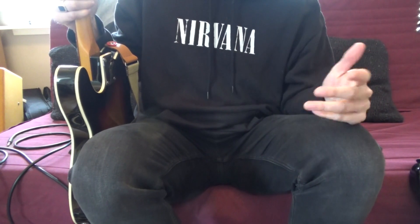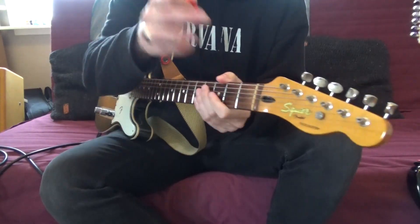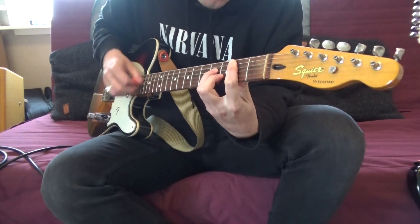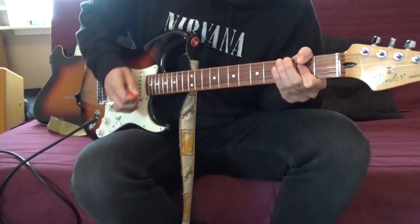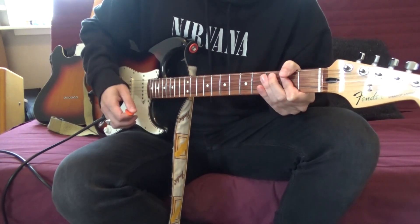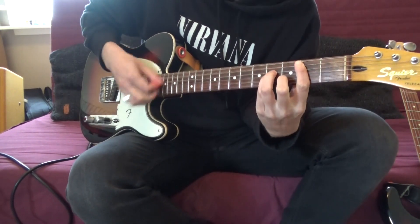Now I'm going to let you hear the differences between the Strat and the Tele. Here we have the neck pickup of the Tele, and now the neck pickup of the Stratocaster. And here's the middle pickup of the Tele.